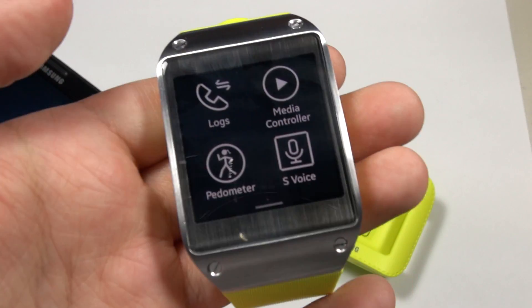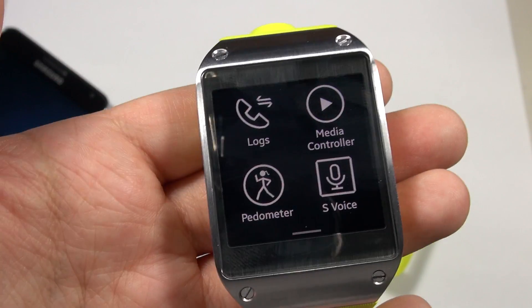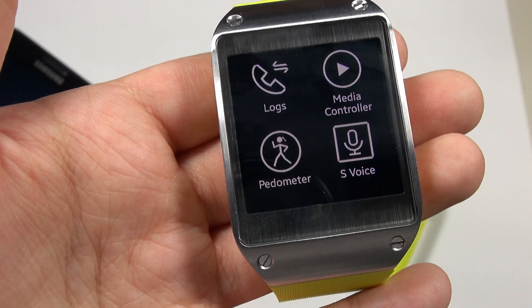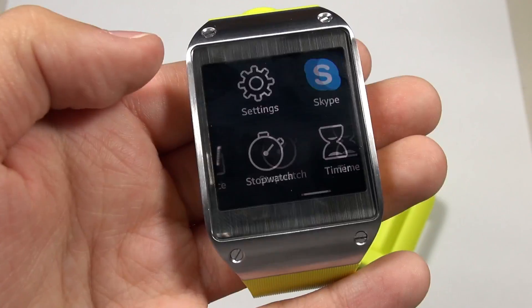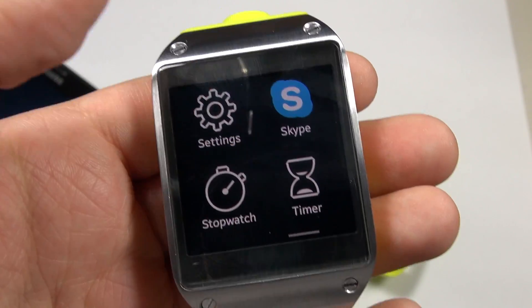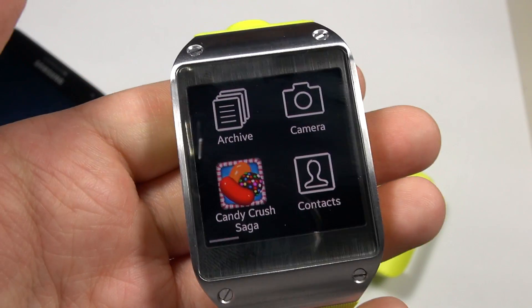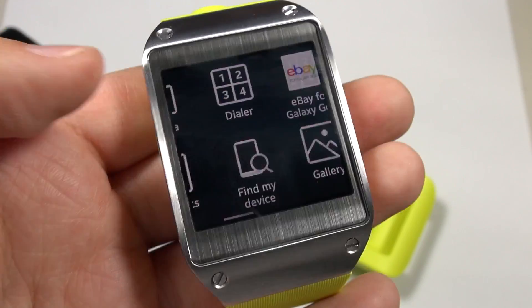If you don't like the skinned interface, you can sideload Nova Launcher to make it look like an actual Android device. When I get further into exploring this I'm going to install Nova Launcher and really have a chance to play around with it. I'll have this for a couple of months and I'm really hoping to see a lot of advancements.